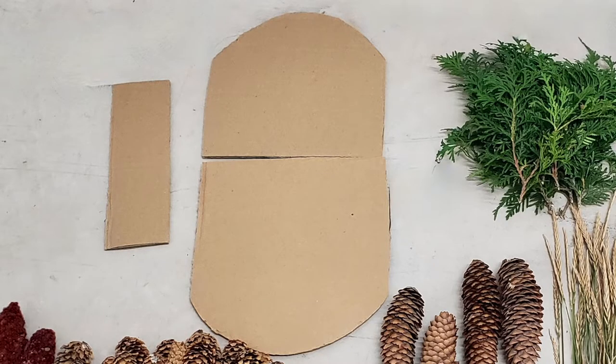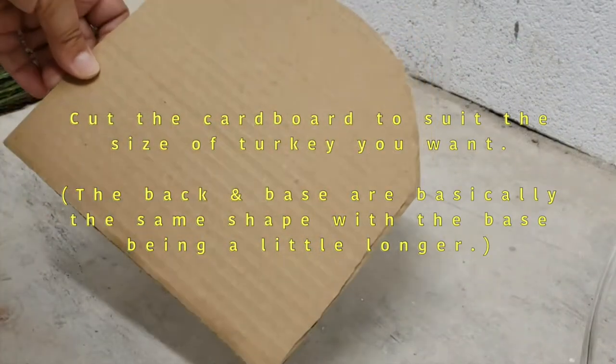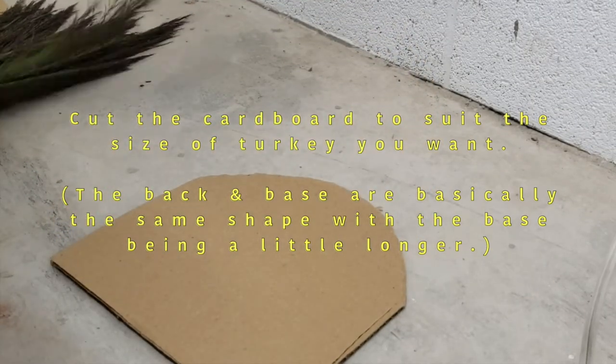You can also use that long rectangular piece as a backstop to make it more firm. Basically the top part is going to be a rounded shape as well as the bottom — just make the bottom part a little bit longer.